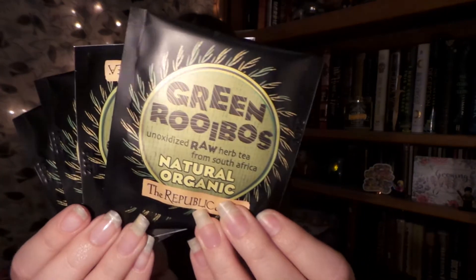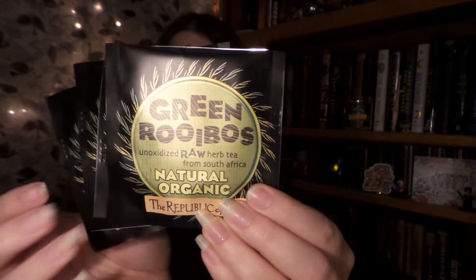First up, I see four bags of green rooibos oxidized raw herbal tea. I love this packaging, it feels really, really nice. This is from the Republic of Tea, and green rooibos comes from the same plant as red rooibos but is not oxidized, and it gives it a green color and more delicate herbal flavor. It comes with a buy three, get one free coupon, which I will leave down below.